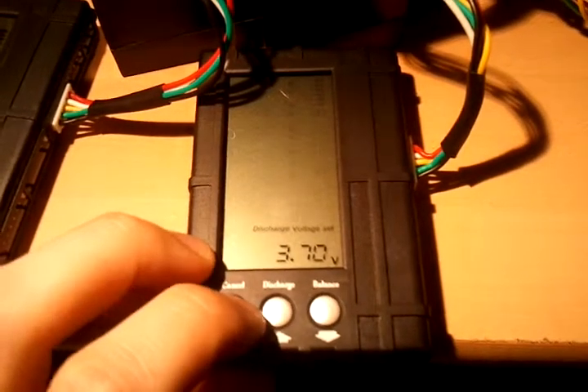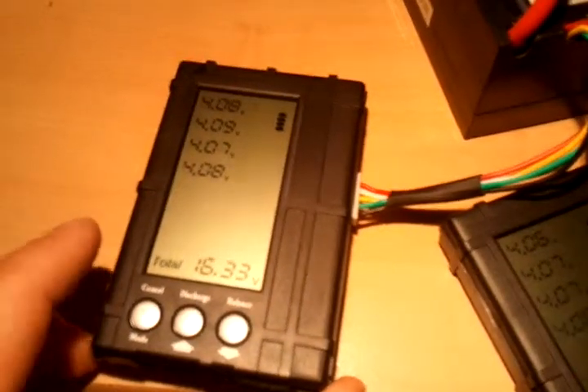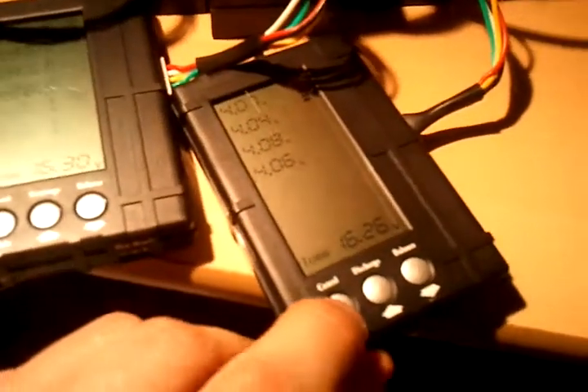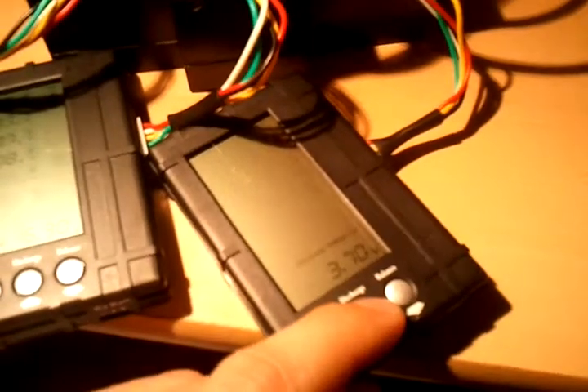Let's do 3.7 for discharge when I want to do that after. This one is the weakest battery — it's got 16.26 volts. Those are the cell numbers. This one's 16.3, this one's 16.33. And that one was the highest — it was just sitting at 4.1 while on charge. I don't think any of the other ones reached that high. So let's set this mode: 4.0 and 3.7.